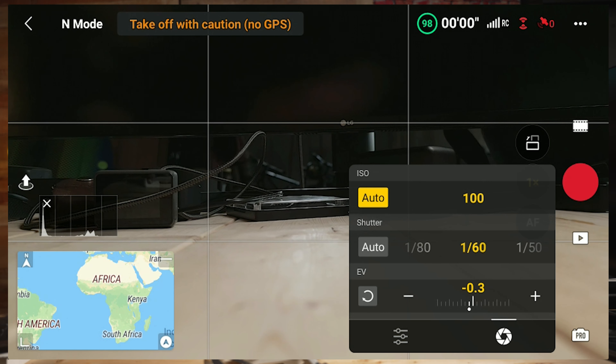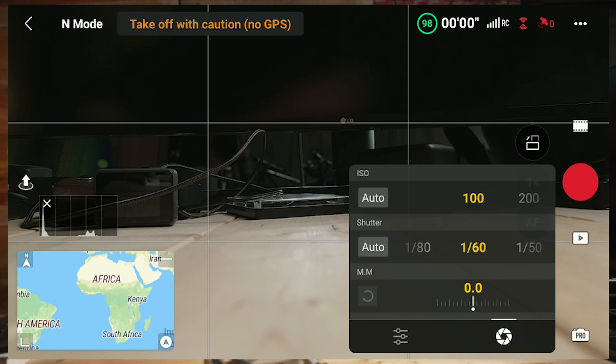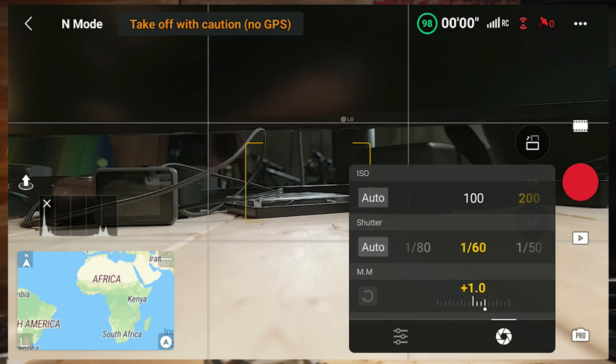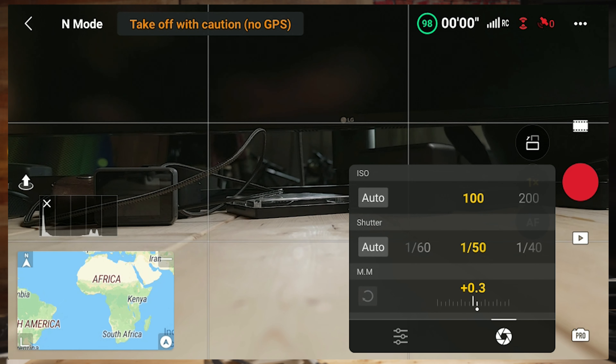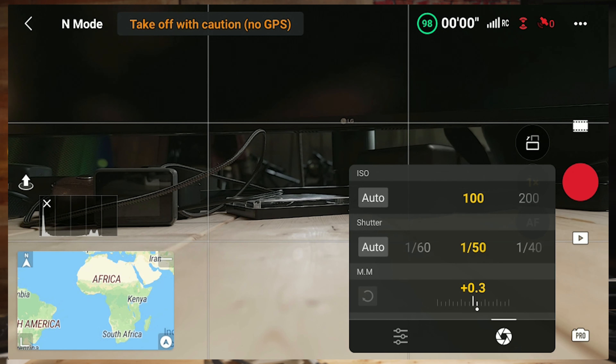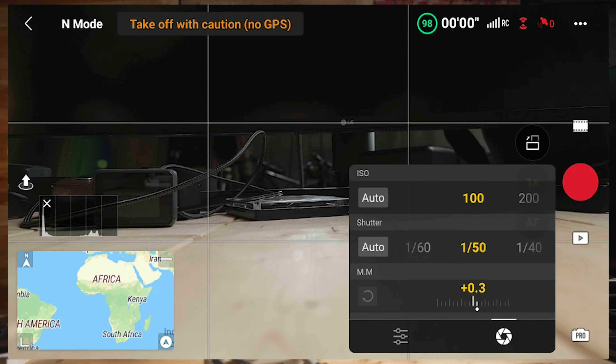You know you've set static values because they're highlighted in yellow on screen. I'm keeping ISO at 100 because I like having that lowest ISO when possible. The exposure indicator at the bottom is a guide to help you know what strength of ND filter to use. Currently the exposure is a little overexposed at about plus 0.3. If I was outside in sunlight, it would be way overexposed at that shutter speed without an ND filter, because auto shutter would probably be 1/500, 1/800, or even 1/1000 or higher depending on brightness.